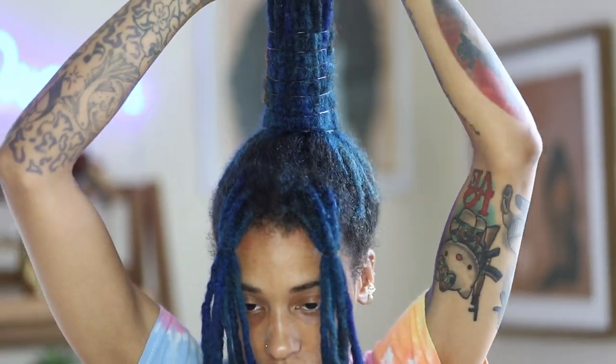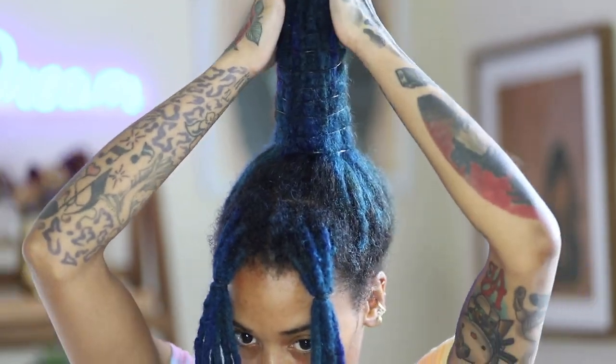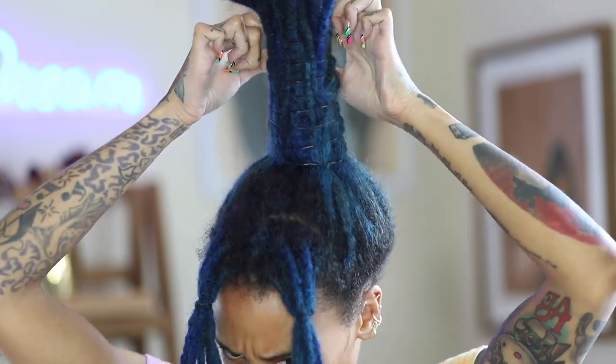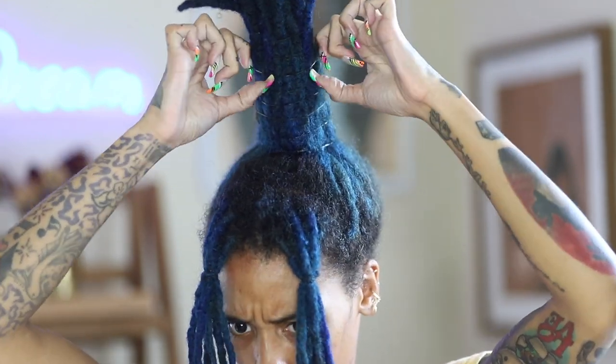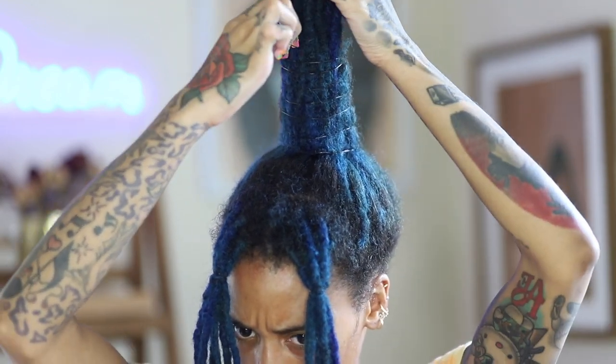Once you are done, this is what it will look like. As you can see it's nice and straight, all the locks are tucked away, and it's looking great. I do have another tutorial on this look available on my YouTube channel, so go check it out if you want a more in-depth tutorial.